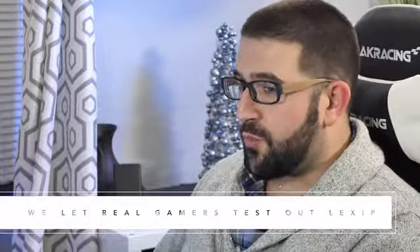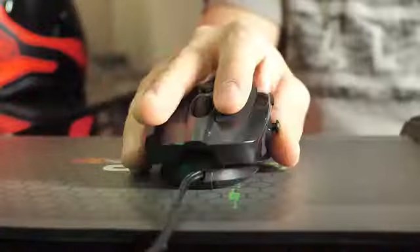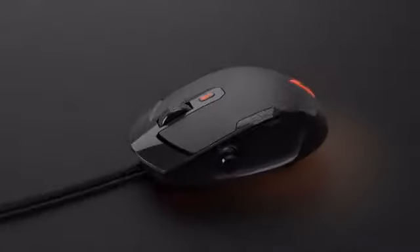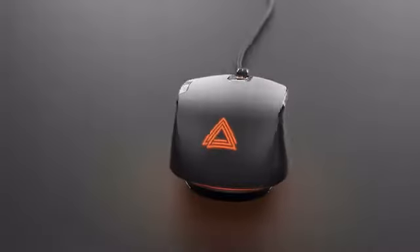The mouse is super smooth, and it's something a lot of companies can't get. It literally doesn't even feel like it's sliding on anything. The Lexip mouse easily allows you to perform complex tasks in multiple dimensions with increased precision.